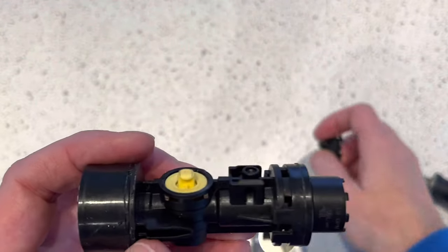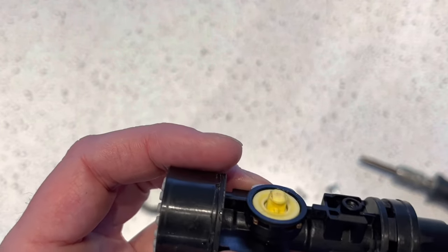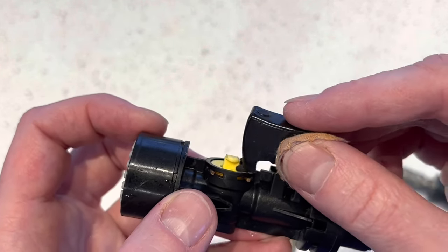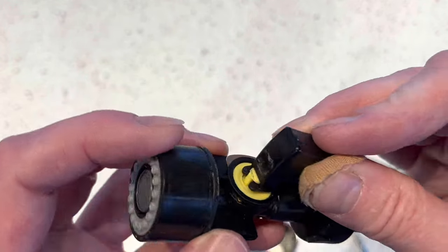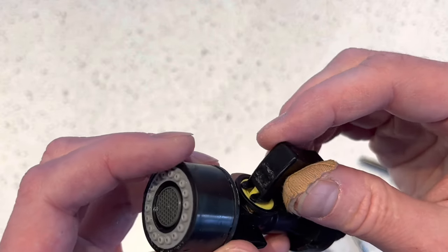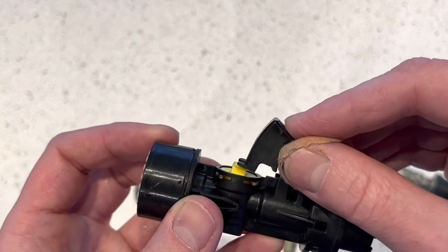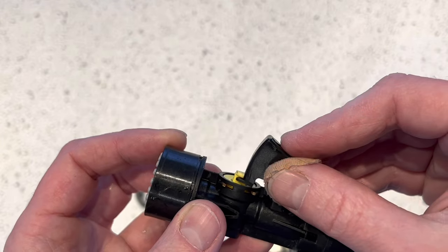At this point I would like to point out that when you reassemble the button, you'll see that there is a fork on the end of the button and it needs to go underneath the yellow wings here, so it's going to be able to pull or push on that yellow button. Don't make the mistake of reassembling the button just sitting on top — otherwise it will not work. Make sure you put it underneath here.